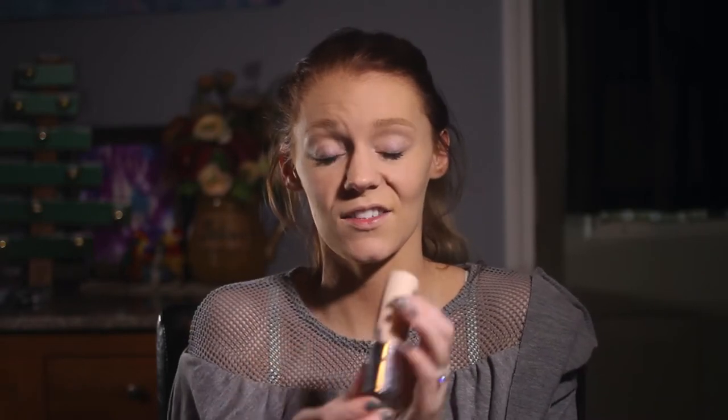Now I'm going to take this Hard Candy Glamoflage and I'm going to put that under my eyes just to brighten my eyes up just a little bit.